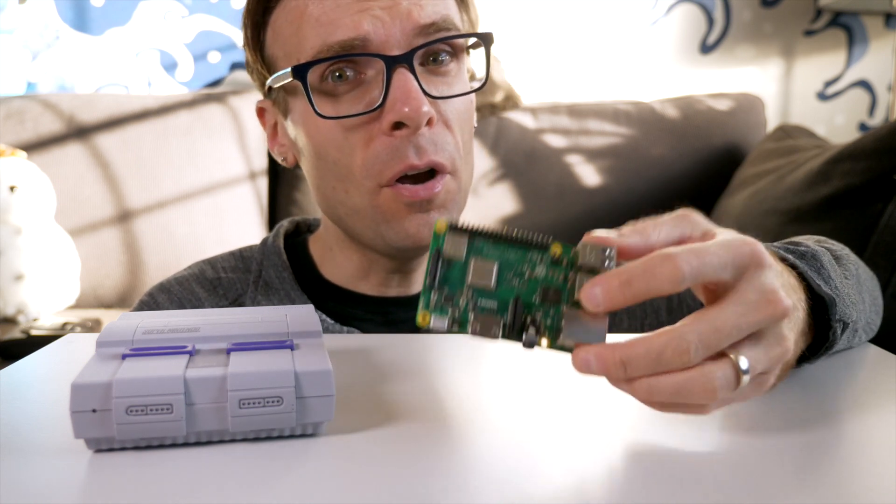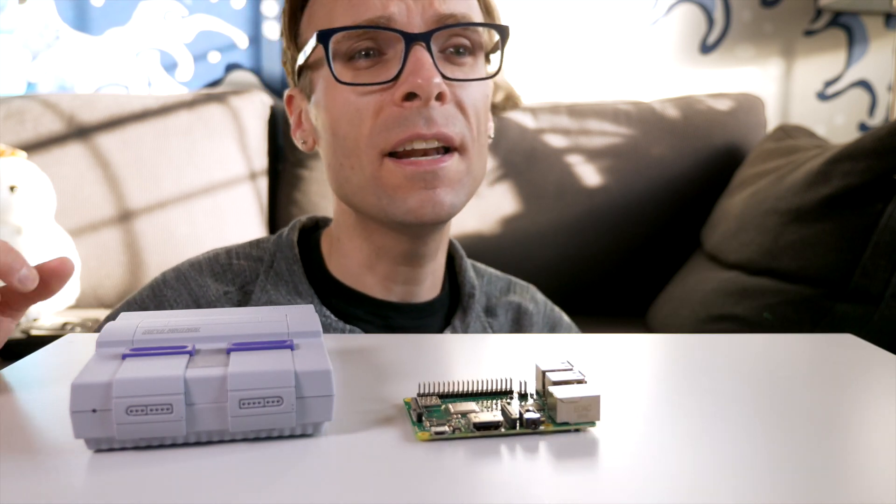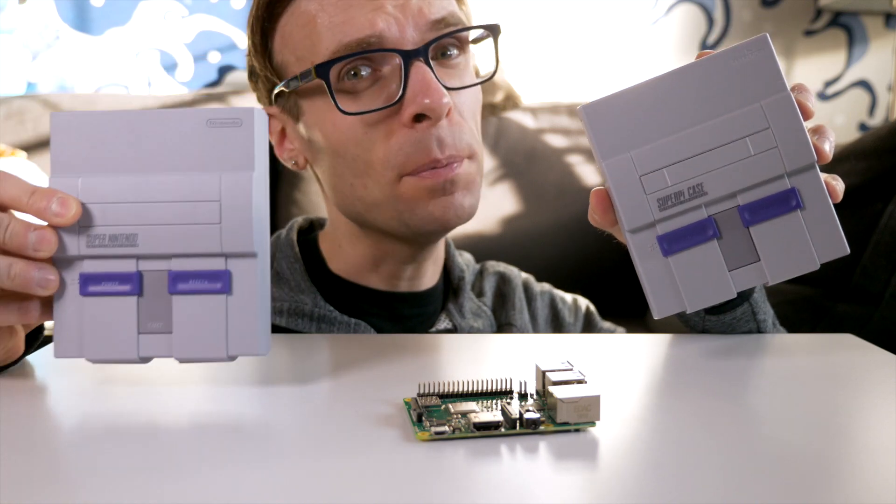A lot of people have taken to building their own using the Raspberry Pi, so this time we're going to take a look at an enclosure that does a bit more than just look the part.